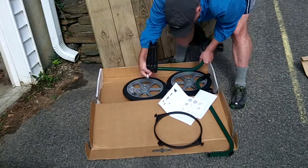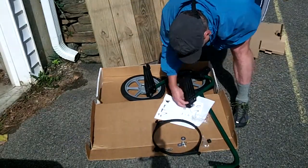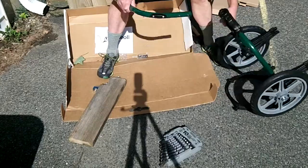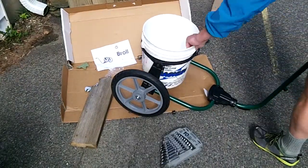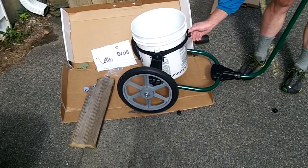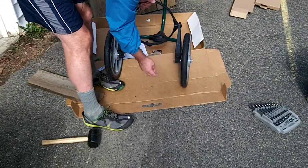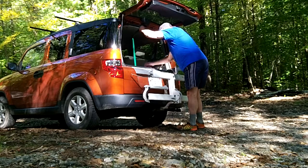Assembly was quite easy, and I'll zip through each step right now. Then once I was done I took it out into the woods and gave it a try.